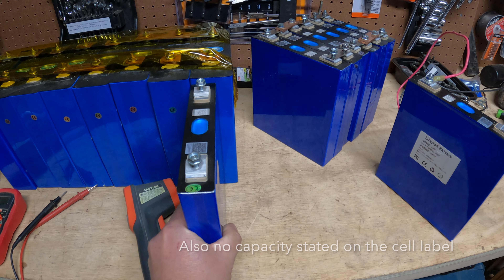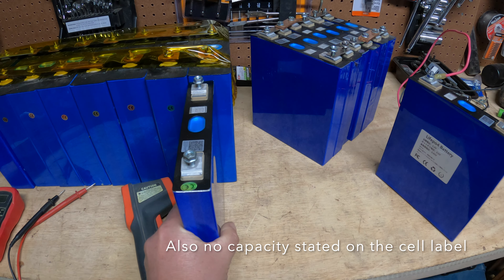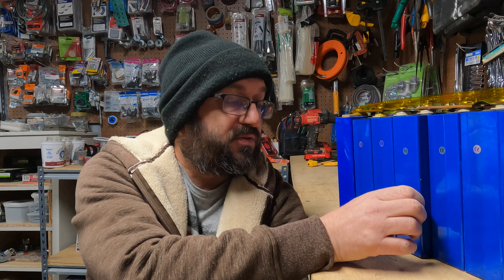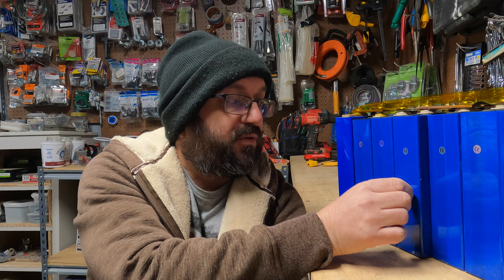So they ship, and if you've ever bought things from AliExpress you know the communication is terrible, the tracking is terrible, it takes a couple of months to get there. I knew all that going in, so that didn't bother me — I didn't need them right away. So they show up at my door, and they're 100 amp hour cells. Anybody who's bought cells knows the difference. These 200 amp hour cells are a certain size; 100 amp hour cells are basically half the size.